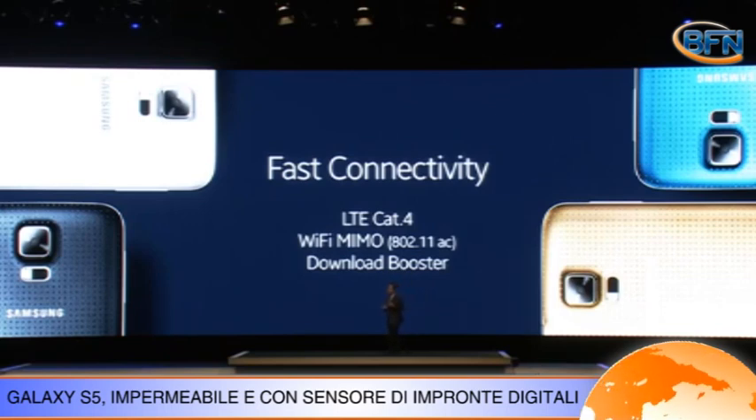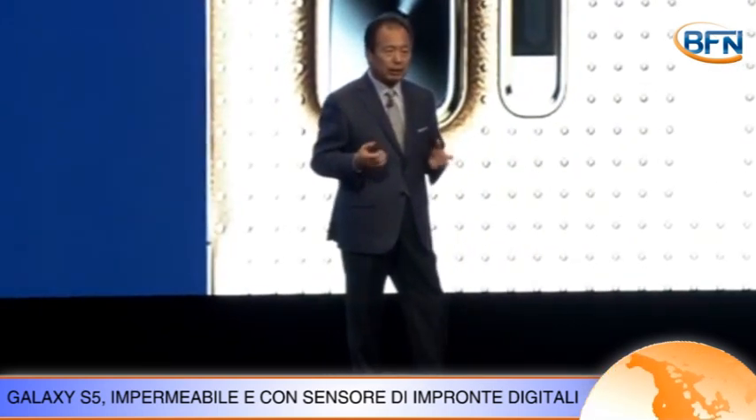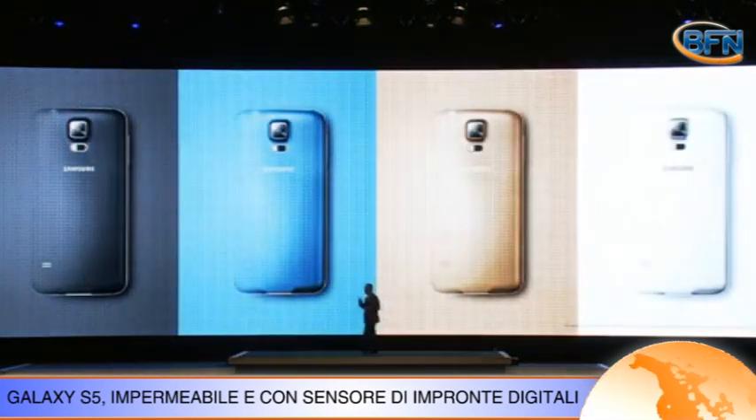Tra le funzioni interessanti, l'Ultra Power Saving Mode, che lascia operative solo le funzioni essenziali, allungando la durata della batteria.